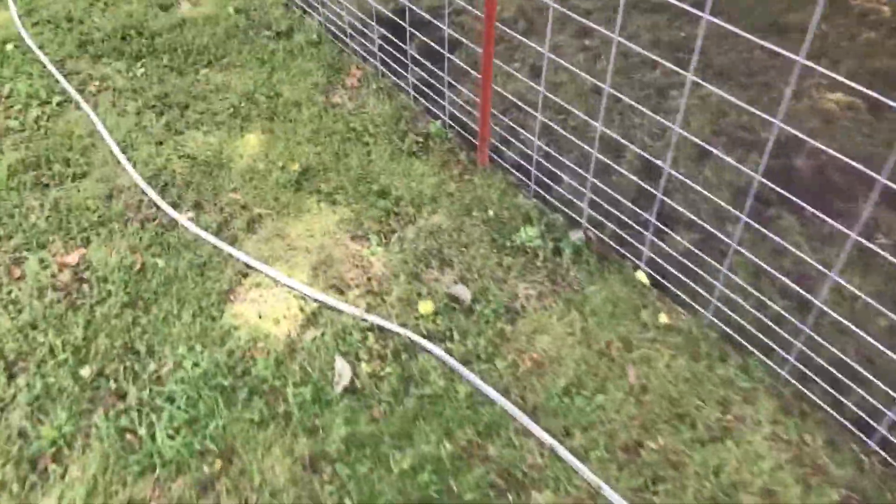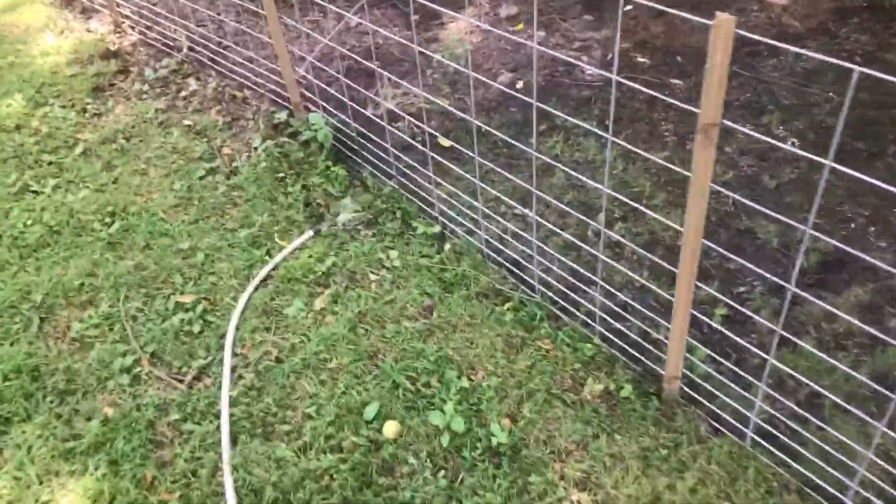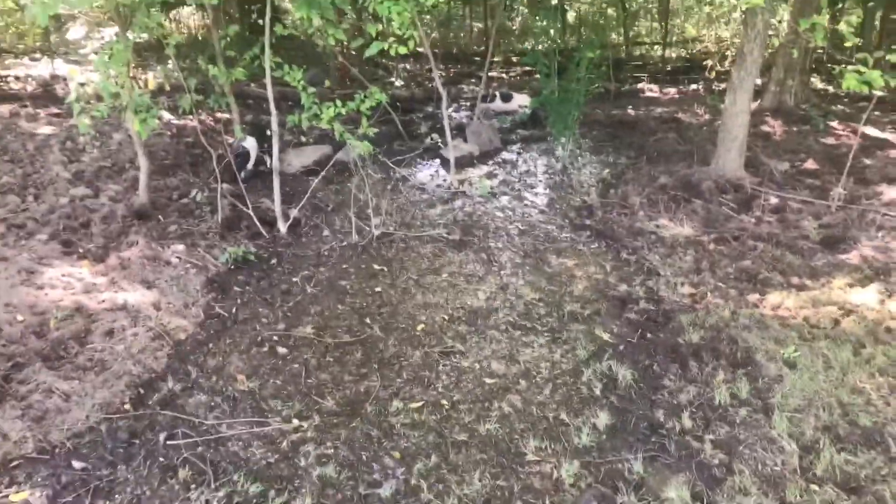It's been so hot here lately that I've turned the water hose on, letting the pigs play in the mud for a little while.